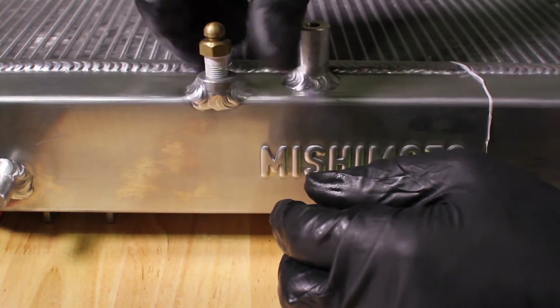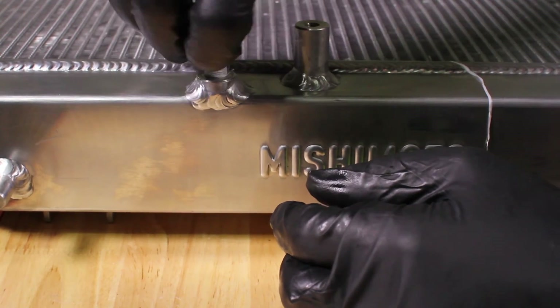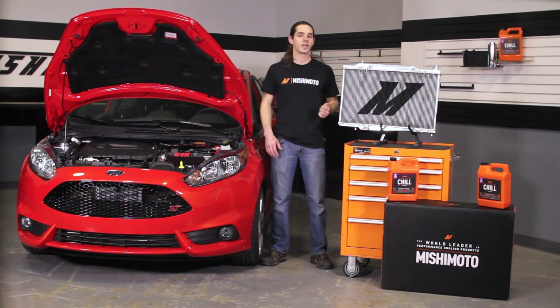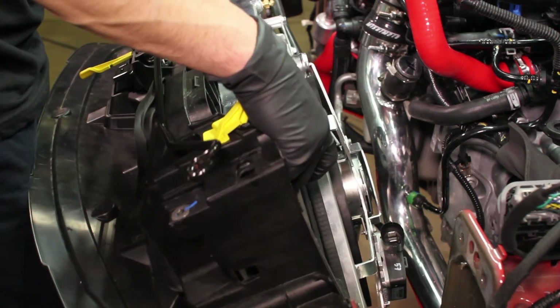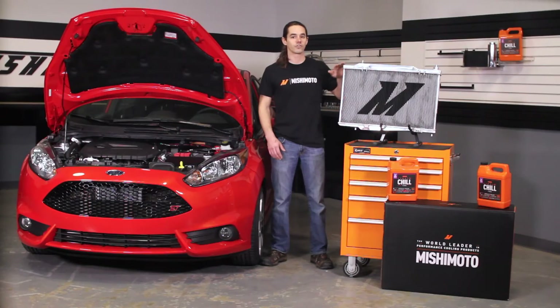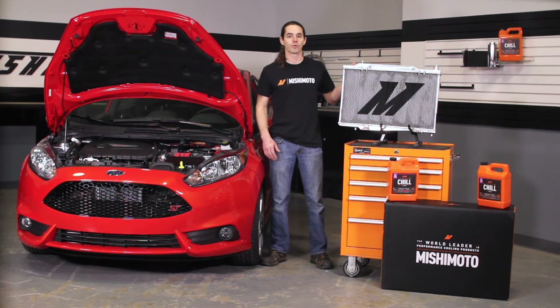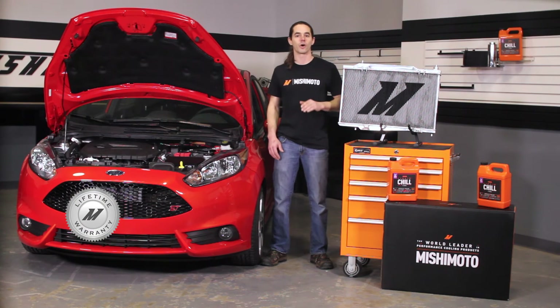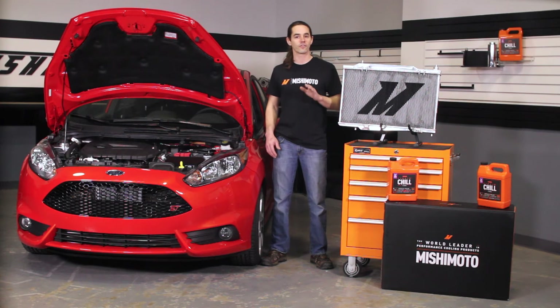We even included an air bleed screw for quick evacuation of air pockets during coolant flushes. This all-aluminum radiator is a direct fit for your 2014 Plus Fiesta ST. It features TIG welded end tanks, a fully brazed aluminum core, and carries the Mishimoto lifetime warranty that you know and trust. It installs using factory mounting points with no cutting or fabrication required.